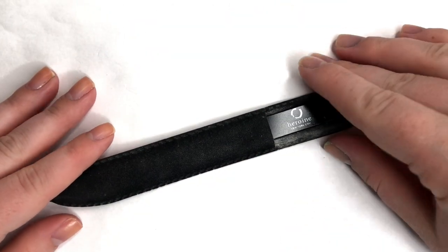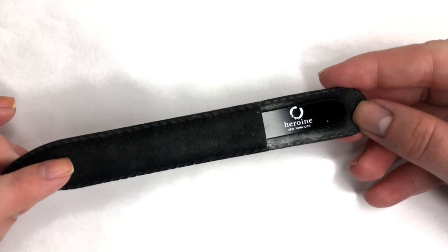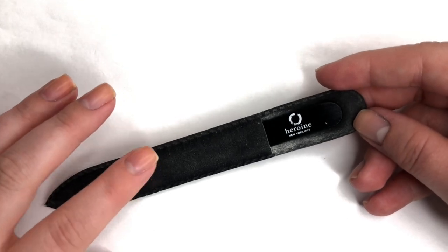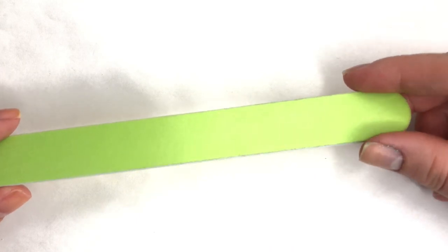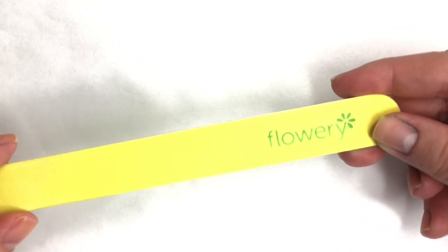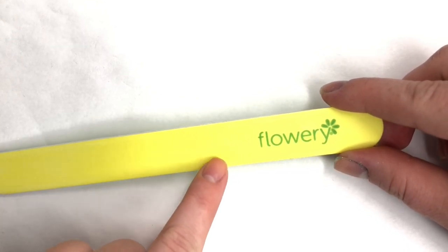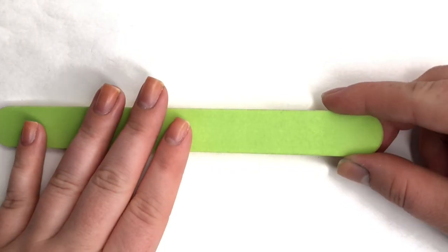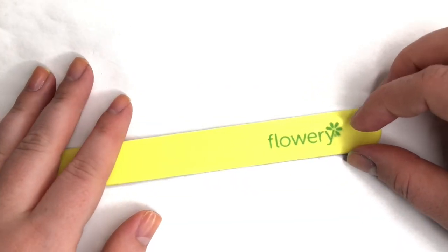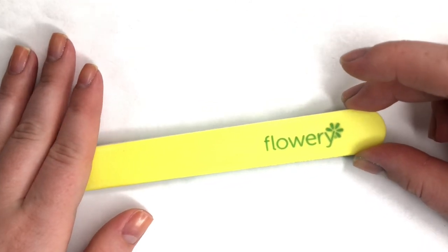I only file in one direction — that's what I was taught and what I continue to do. I only do this to square off my nails, and then for the corners I use this file by Flowery. It has a very small, high-grit side that doesn't take off a ton of nail — it really smooths the edges — and then the green side takes off a bit more but still has minimal impact. So you can shape your nail and get nice rounded corners so your square corners don't snag on clothing.